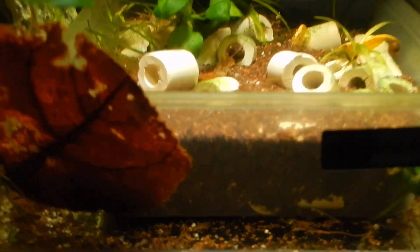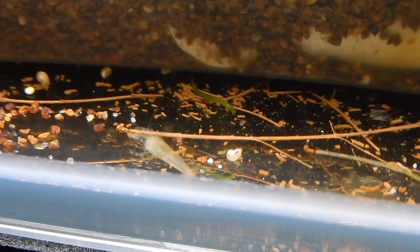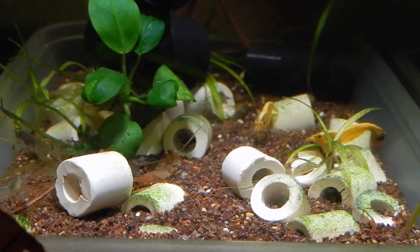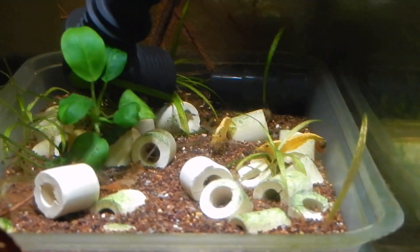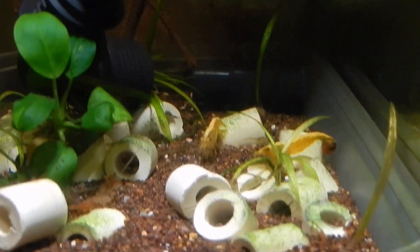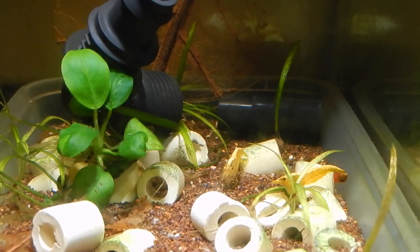During last week I had some deaths — some baby shrimp deaths — and I don't know exactly why, because I didn't change anything. But I think the reason was because I was using some oak leaves that I have now removed. Maybe they had some products on them, because the deaths started when I put the leaves in. And now that I removed the leaves, I haven't seen any deaths anymore. So I think the leaves were the reason.